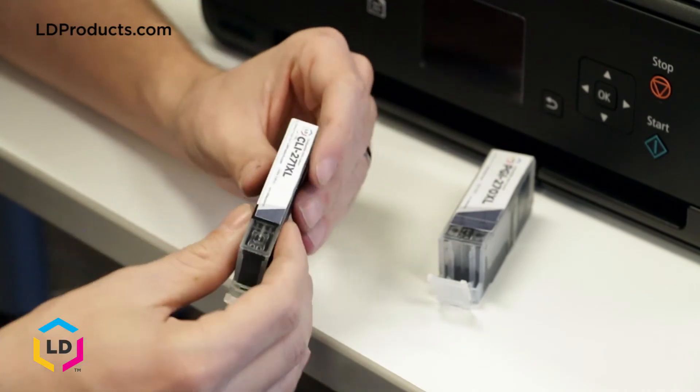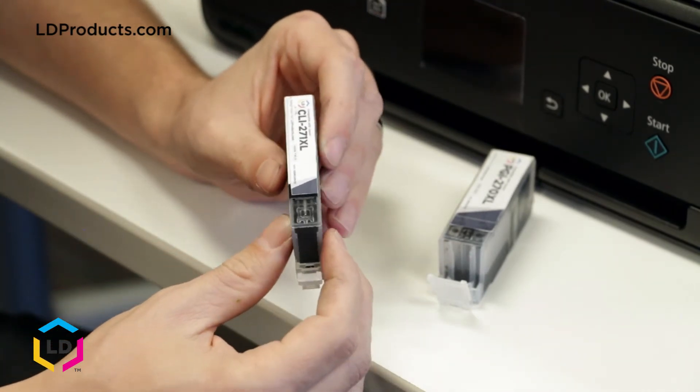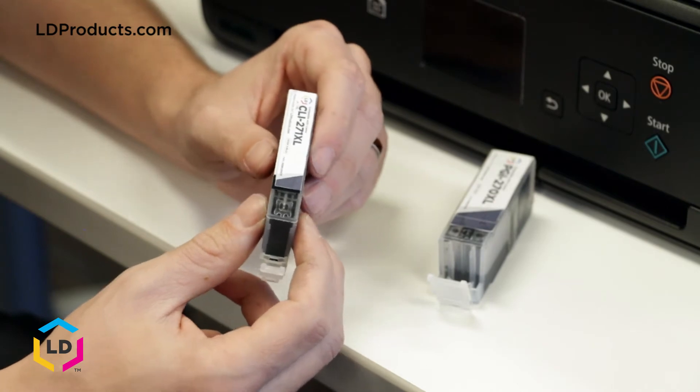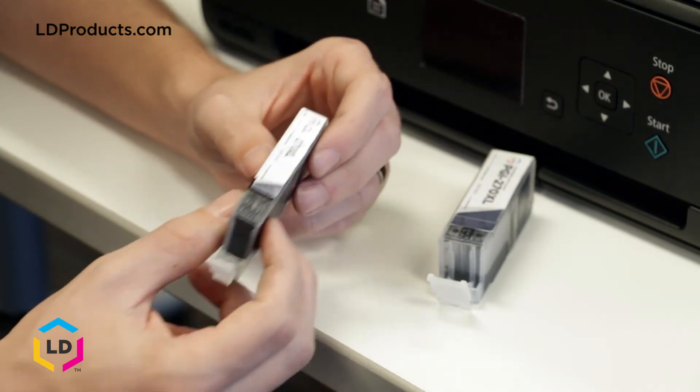The photo black ink cartridge, like the CLI-271XL we have here, is designed specifically for photo printing. It uses a dye-based ink which helps produce more defined shades of black when printing a photo. Photo black cartridges are usually the same size as the cyan, magenta, and yellow cartridges.